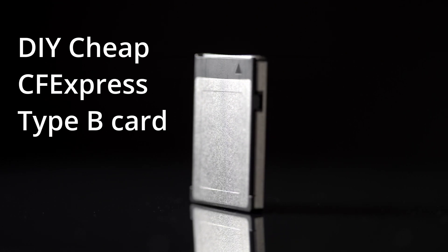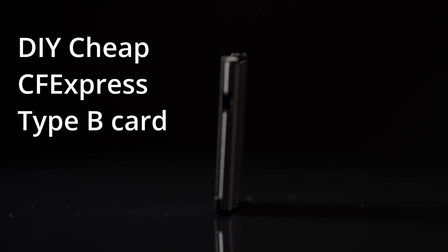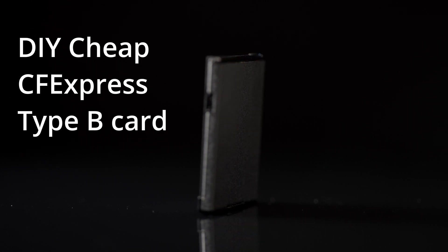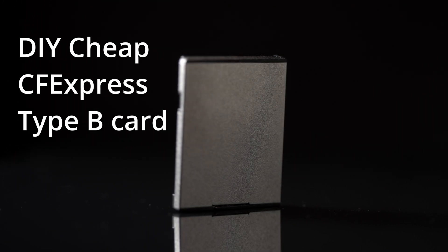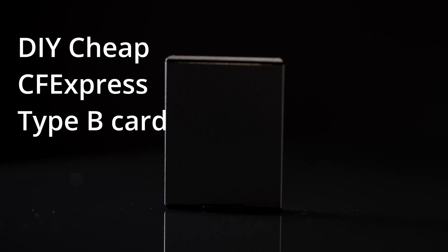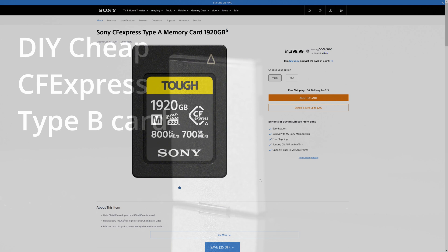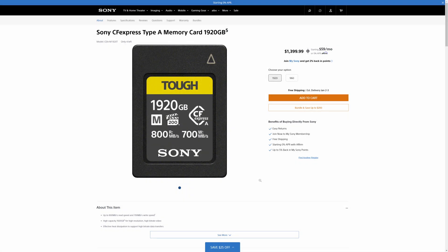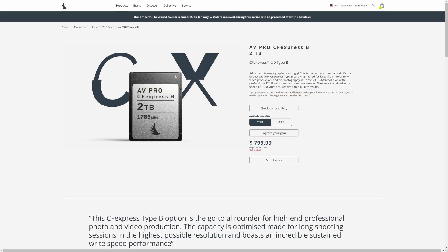One of the good things about cameras that take CFexpress Type B cards is that Type B cards tend to be much cheaper than the equivalent Type A cards. But if you go the DIY route you can make your own CFexpress Type B card even cheaper. For example, my 2TB card only cost me about $110, compared to Sony's 2TB CFexpress Type A card which sells for around $1,400, or even AngelBird's 2TB Type B card which sells for around $800.